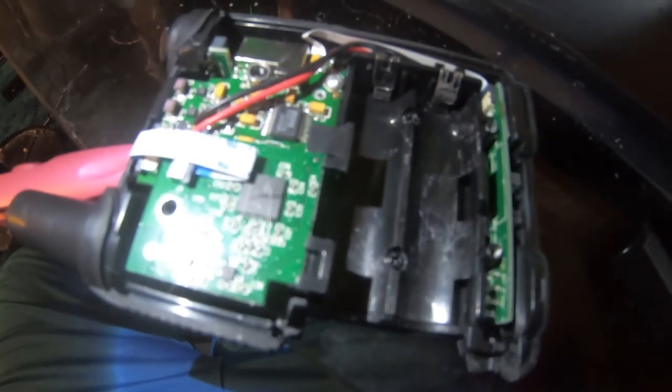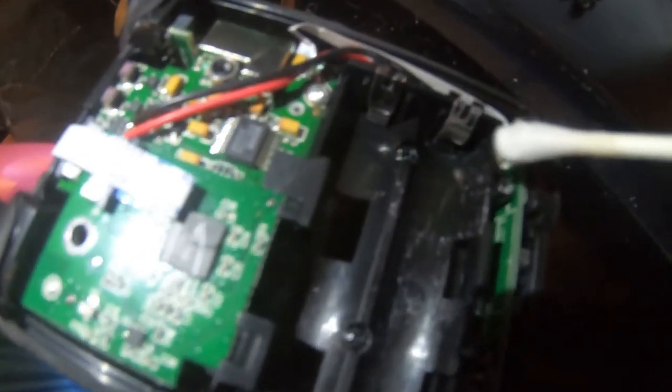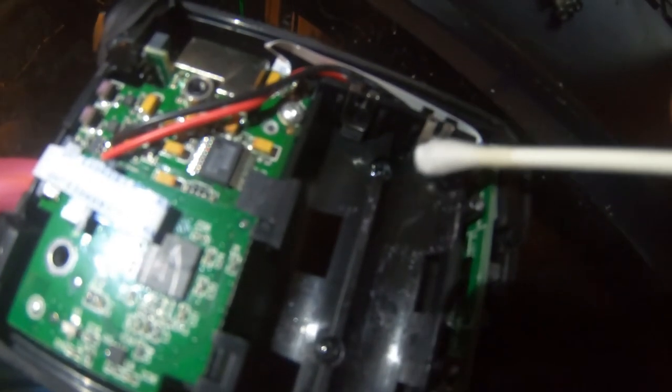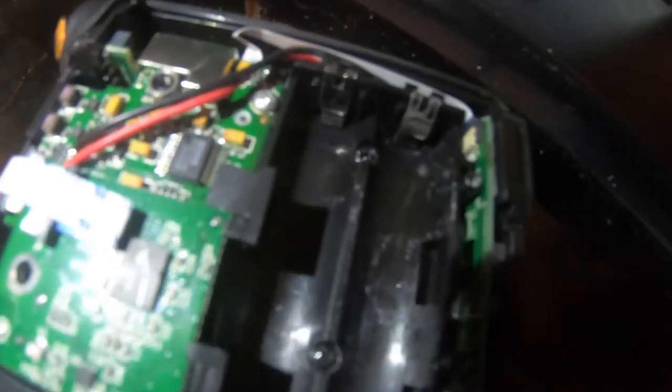In really extreme cases of corrosion, if it still does not work and you have a lot more corrosion than this — I wish this thing would focus; I need one of those macro lenses that Louis Rossmann has, which I will get — but if you have really extreme corrosion, what you can do is take very, very fine sandpaper and, instead of using the Q-tip, just use the sandpaper to finely sand the area where the contact is. Then take a soldering iron and just put a small tiny dollop of tin, and that will deal with the contact.